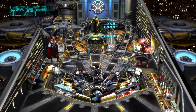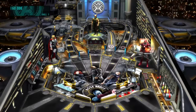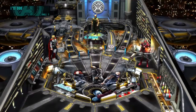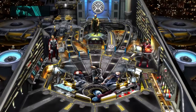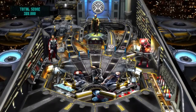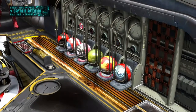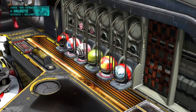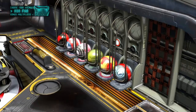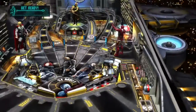So you can choose your Avenger. Let me see how I do that — there we go. Let's go with Iron Man. Alright, let's go!